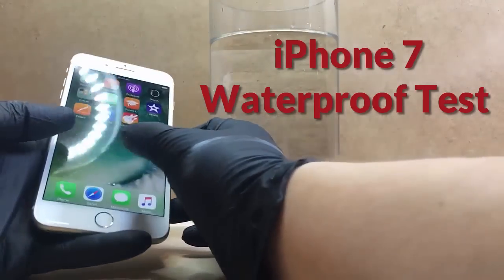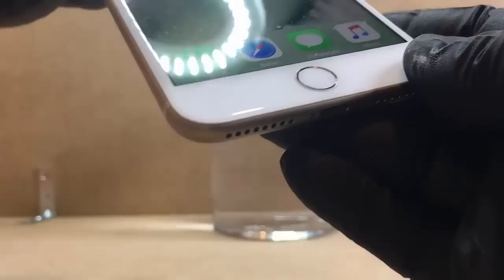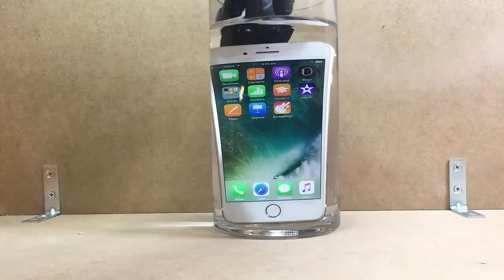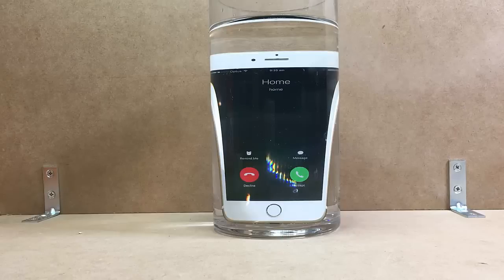First up, this is the iPhone 7 Plus. Everything's exactly the same with the seals on the iPhone 7 and 7 Plus — both pretty much identical except for the rear camera. The water temperature is about 18 degrees Celsius, so it's not hot, not cold. The IP67 standard says it can last underwater for about 30 minutes in fresh water, and Apple has labeled this as splash proof and water resistant. I'll put more details on the standard at the end and in the description.